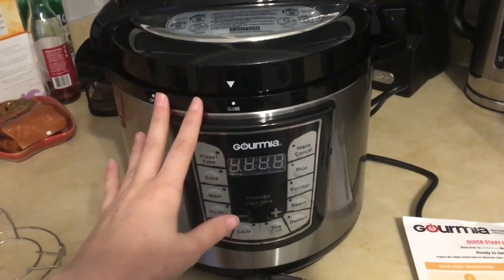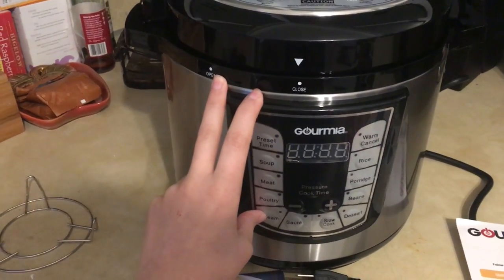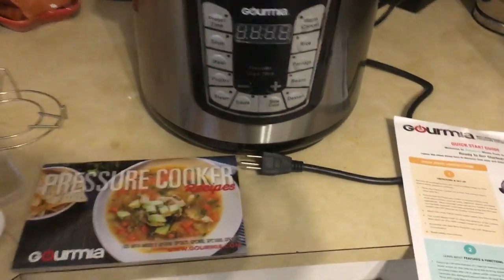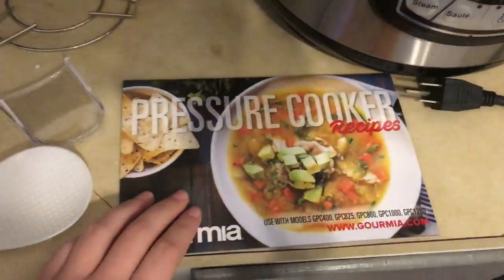The thing with a pressure cooker is it's supposed to cook things tender, but it does it in like 10, 15 to 30 minutes depending on how much food you're going to make. So let me show you real quick.